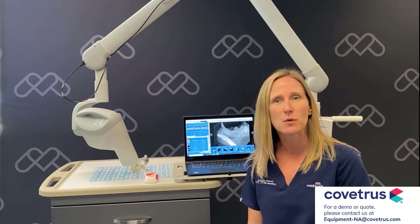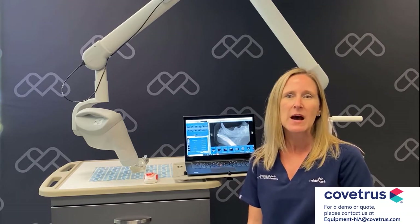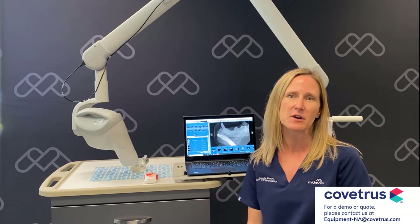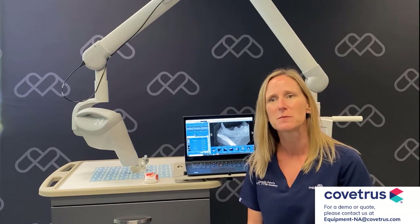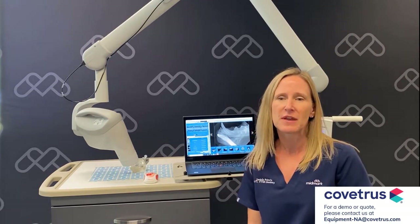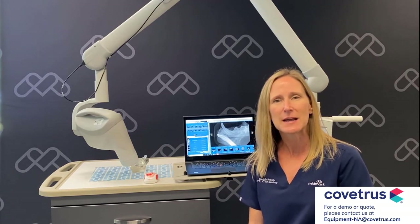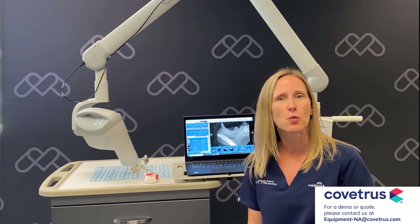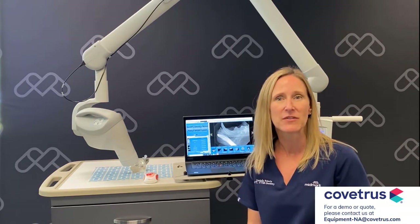Today I'd like to talk with you about our Midmark DR bite resistant sensor. Up until about five years ago, the digital dental sensors in the industry came exclusively from the human side. A very common concern that we've heard from veterinarians investing in dental x-ray for the first time was their fear of a patient waking up in the middle of the procedure and biting down and damaging that sensor.